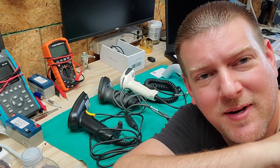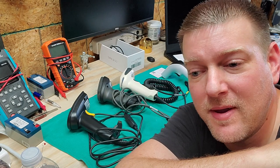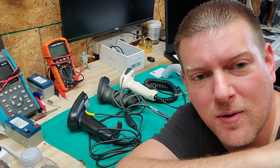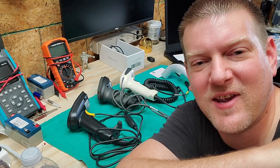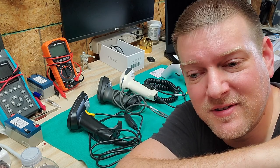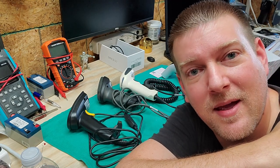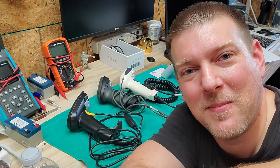These little devices right here can change your life as a biomed and make your day go a lot smoother than if you had to type everything in. We're going to cover barcode scanners — not the most exciting topic, but I guarantee if you listen to what I have to say, it might change the way you do business and make your life a little bit easier. I'm Better Biomed.